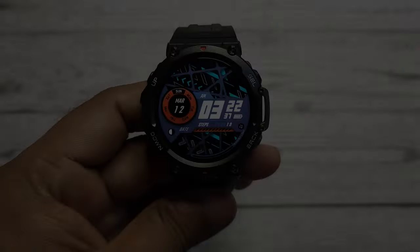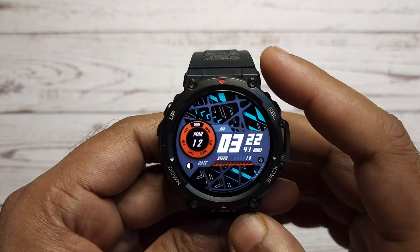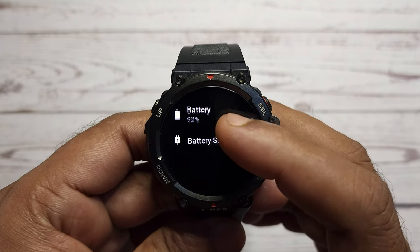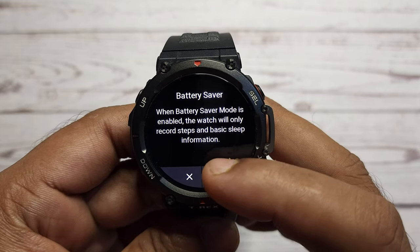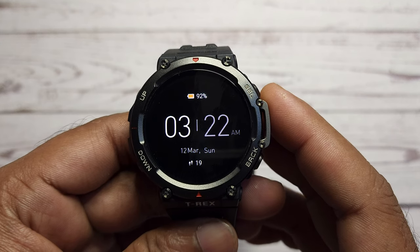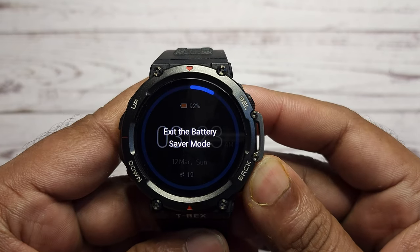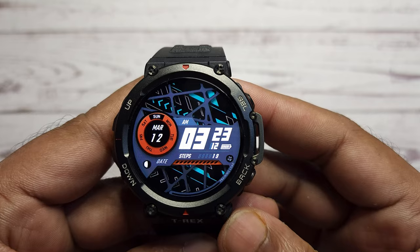T-Rex 2 is capable of running 24 days with typical usage of GPS and other functionalities. However, you can extend the battery to run as long as 45 days by enabling the battery saver feature. To enable this feature, swipe down the main screen of the watch and select the battery percentage icon, then select the battery saver option. The watch will record steps and basic sleep information when this mode is activated. You can exit battery saving mode by pressing and holding the back button and the watch will resume its normal operation.